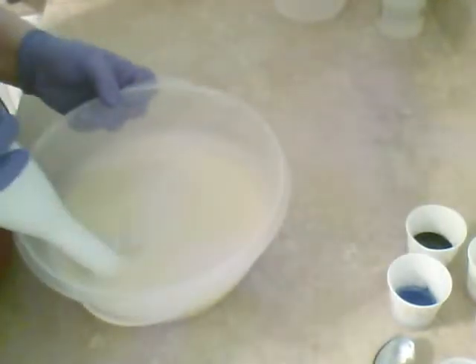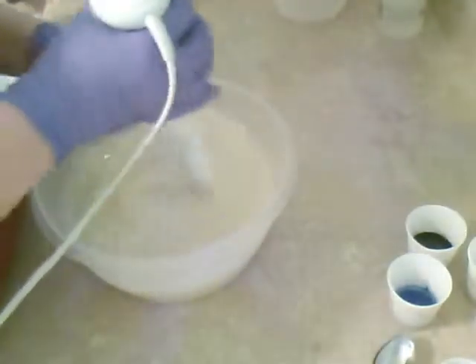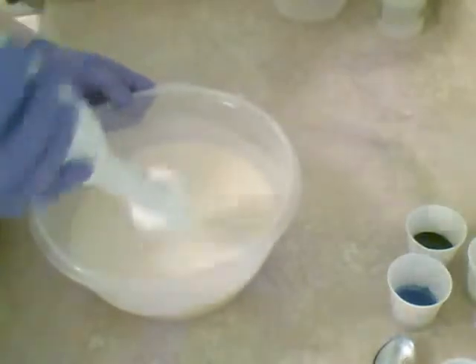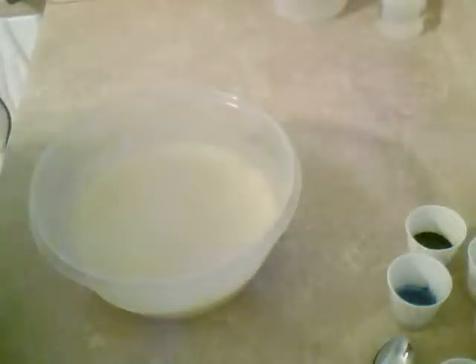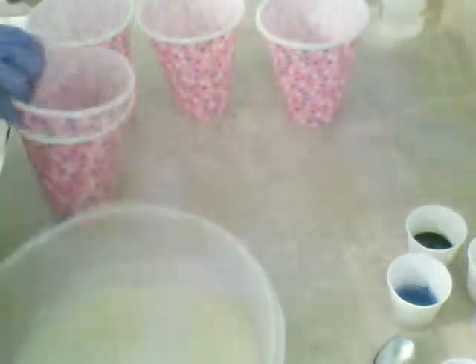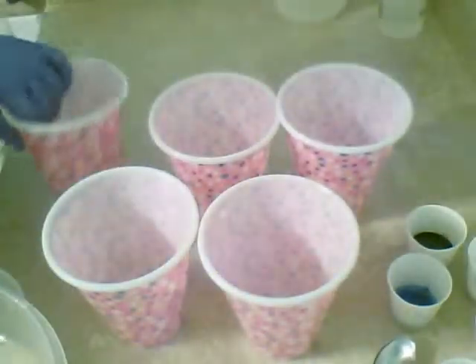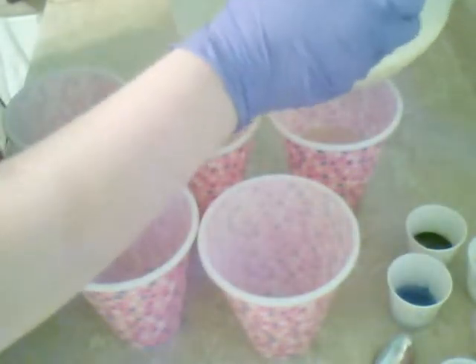I'm going to do five colors: a white, a black, a pink, a blue, and a purple. I'm going to use my regular Bramble mold from Bramble Berry. It should be my last time using it with paper lining because I ordered one of the new silicone liners for it, which I'm quite excited about.